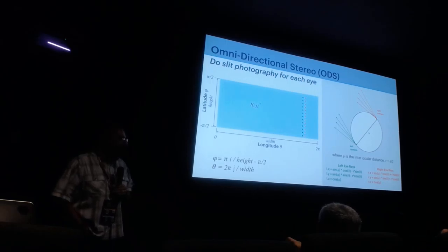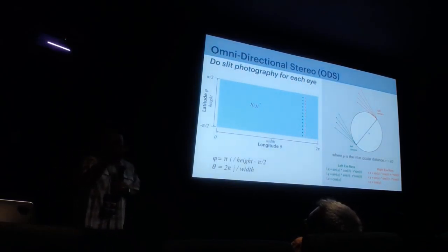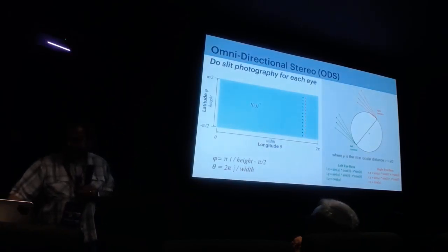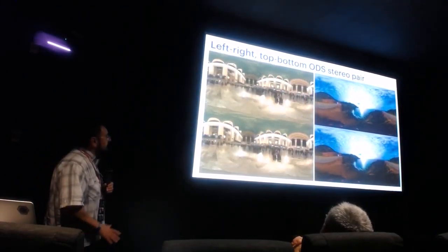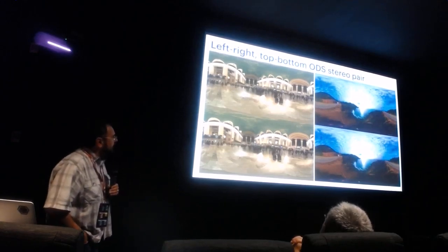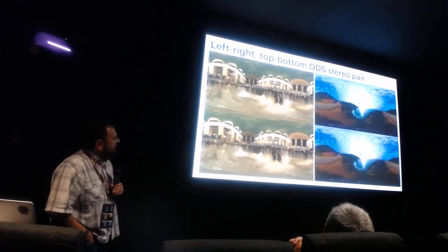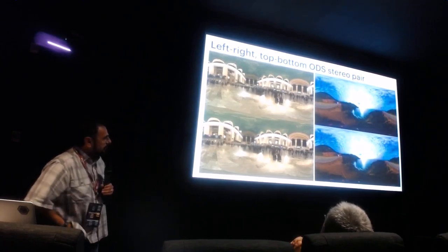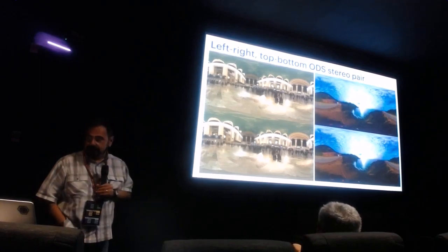What's clever about ODS is that it works at all, because the only thing truly in stereo is right in front of you — everything off-axis is wrong because it's for the eye next door. But it produces really compelling images. These are two shots with our rig: one in Grand Central Station, which I'll show a film of in a bit, and another shot by a team who built one of our cameras.